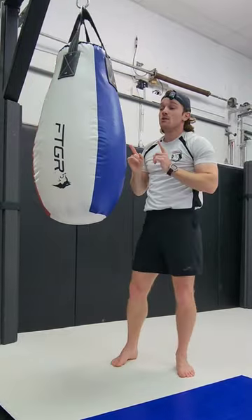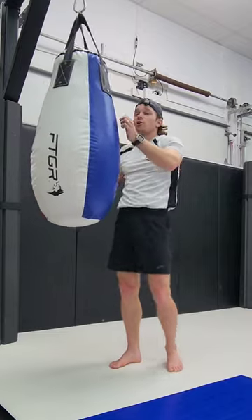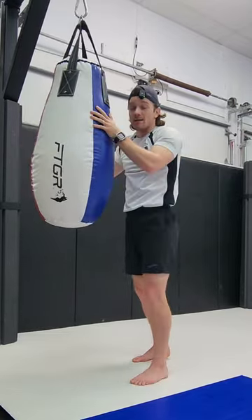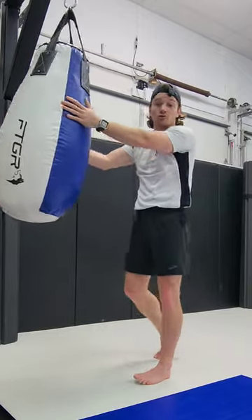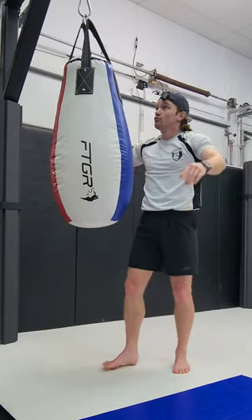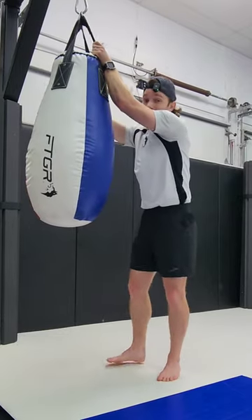The biggest mistake people make when they practice their knee strikes is they don't incorporate the push-pull motion or the upper body movement of controlling their opponent or controlling the bag. When you practice your knee strikes, especially on the heavy bag, you do not want to grab the straps. That's cheating.